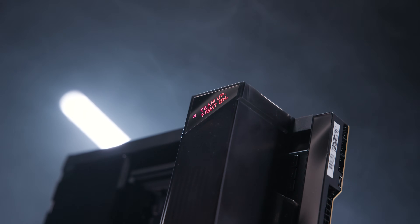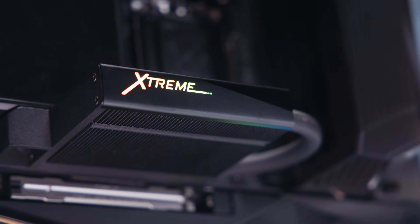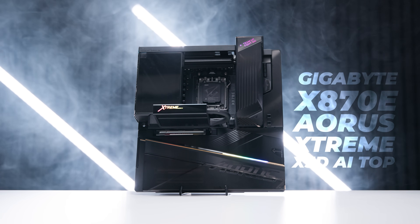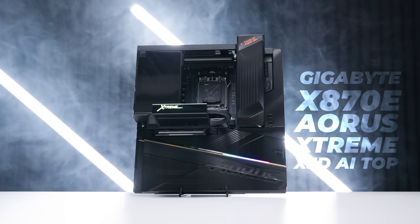I'm Nick and this is quite possibly the most absurd motherboard you've ever seen. This is the Gigabyte X870E Aorus Extreme X3D AI Top — an absolute mouthful to say. The story behind this motherboard is Gigabyte said to its engineers, let's just get every single feature you can possibly imagine and whack it onto one motherboard and make it extremely expensive. That's why it's called the Extreme. So let's take a closer look.